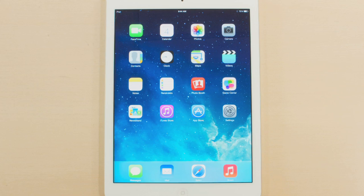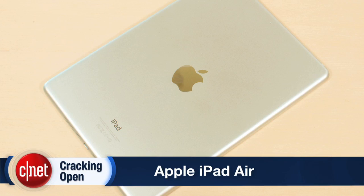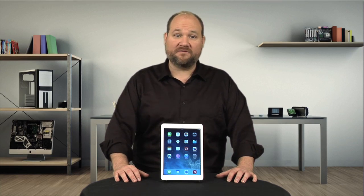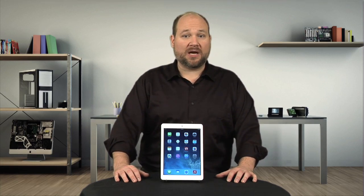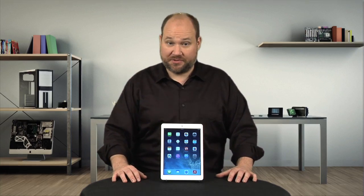The 2013 iPad Air is thinner, narrower, and slightly shorter than the iPad 4. It also weighs nearly half a pound less. Apple didn't upgrade the Air's Retina display, rear-facing camera, 802.11n Wi-Fi, or the home button. No Touch ID sensor here.